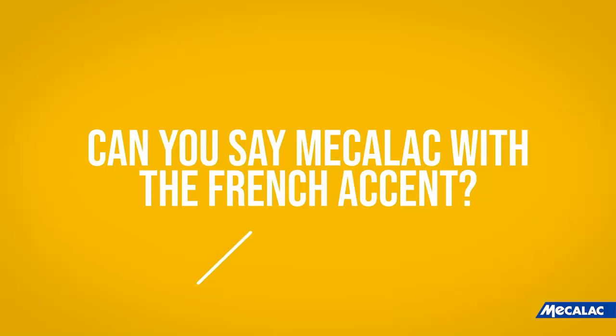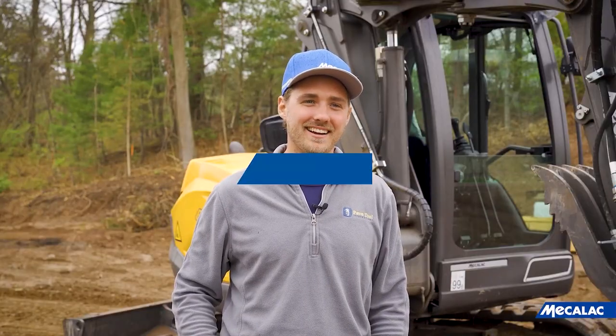Ha, I better say my wife. Oh boy... MECLEC.